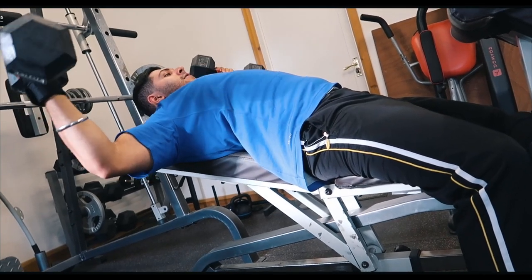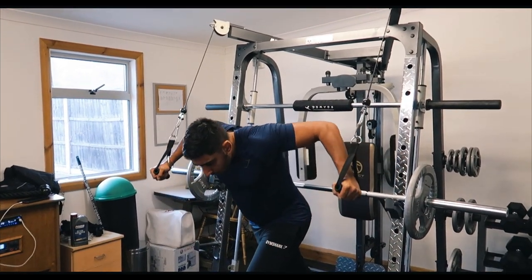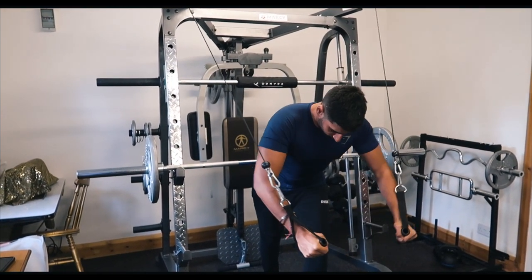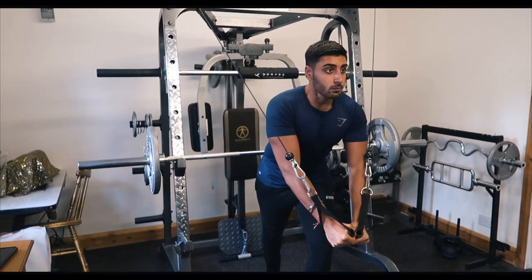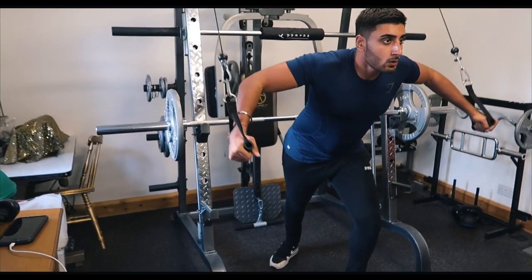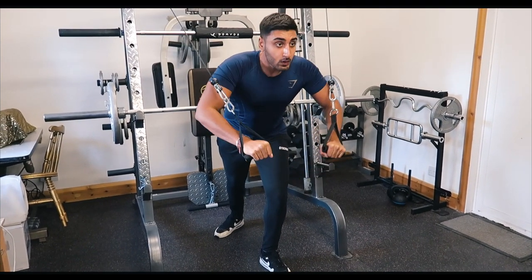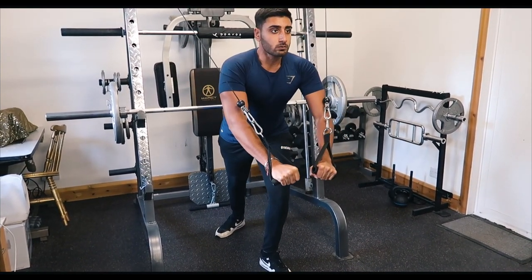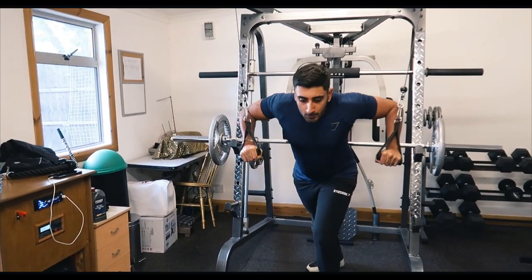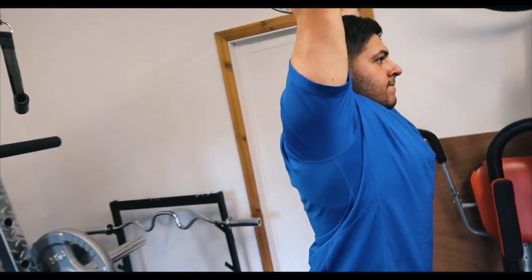Moving on to cable flies: stand upright, keep your back straight, one leg back, and focus on bringing those cables all the way back for a big squeeze in your chest, then pull forward. You can have a slight bend in your arms for a deeper contraction — aim for eight to ten reps for working sets. Superset that with cable press: same posture, pull the weight back and press as if you're pushing a dumbbell. This helps bring out your lower to middle chest and is a great superset with cable flies.